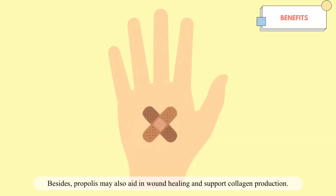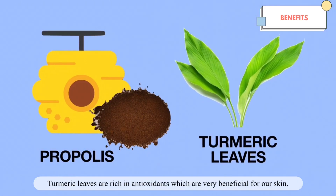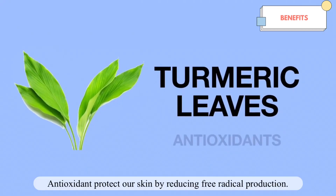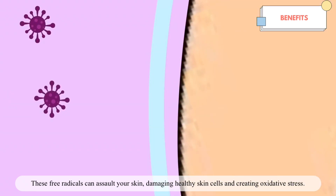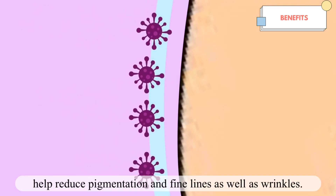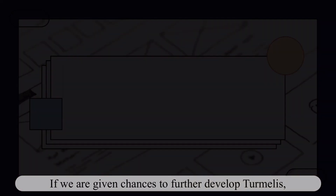Propolis can also ease inflammatory redness and pigmentation, and may aid in wound healing and support collagen production. As for turmeric leaves, they are rich in antioxidants which are very beneficial for our skin. Antioxidants protect the skin by reducing free radical production, which can damage healthy skin cells and create oxidative stress, while also helping reduce pigmentation, fine lines, and wrinkles.